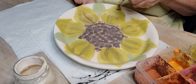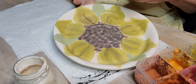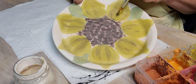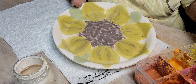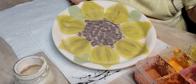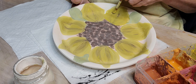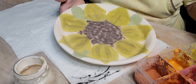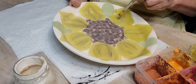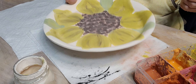I'll put these in the kiln tonight. Hopefully the kiln gods will be good to me. Today's Tuesday, so probably not until Thursday — it'll take a day to cook and a day to cool down.